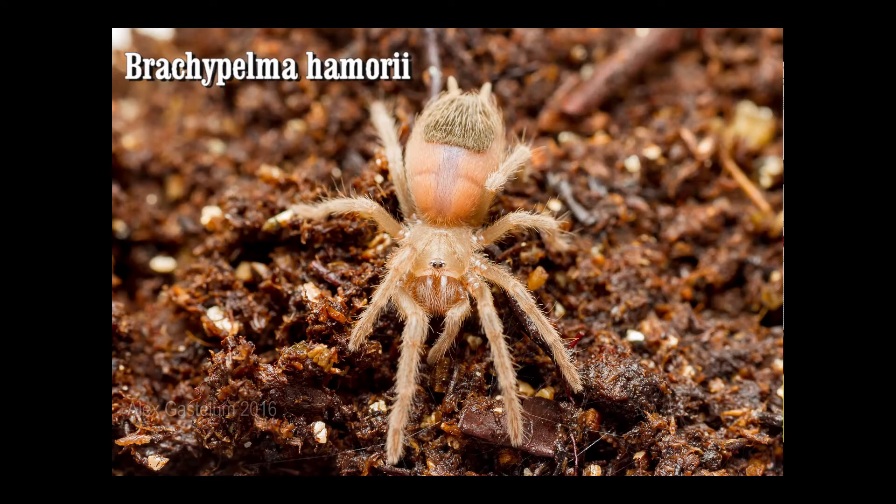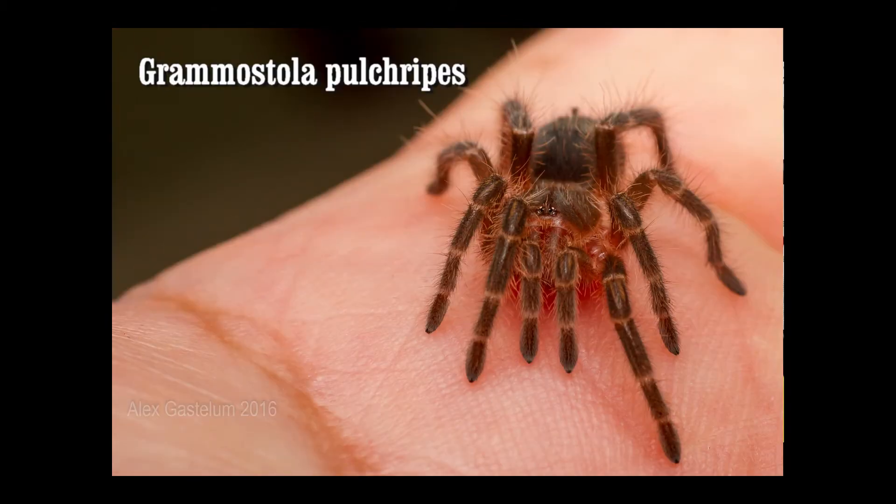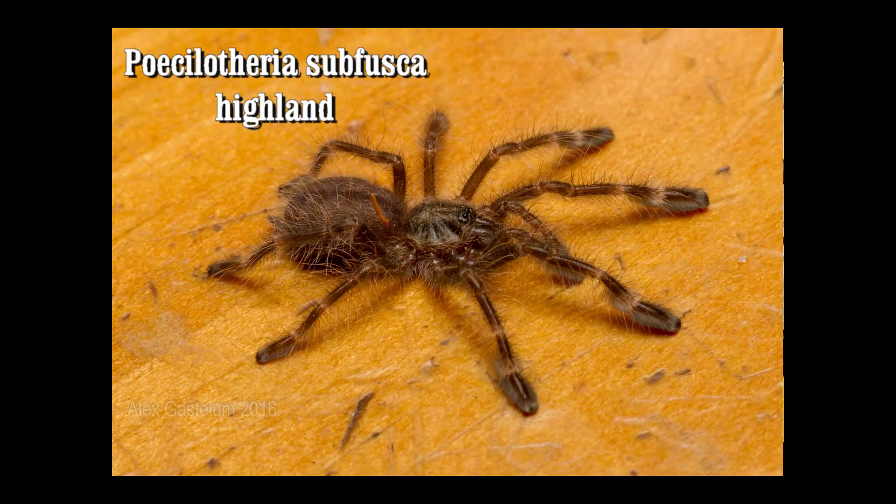Another thing you'll notice is that their colors will start to change. A lot of spiderlings are very drab in color — kind of brownish or grayish — and they definitely won't have their adult colors. Every molt they have, you're going to start to see some of that color show through, gradually getting their adult coloration. This doesn't necessarily happen at maturity; it happens throughout their juvenile stages until they reach a point where they get their adult colors.